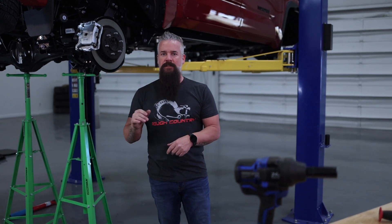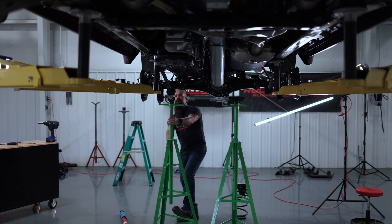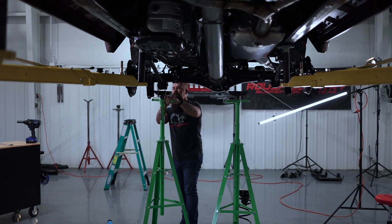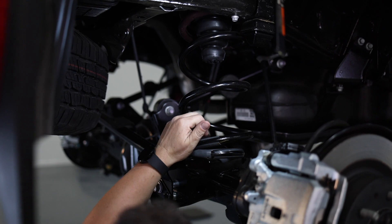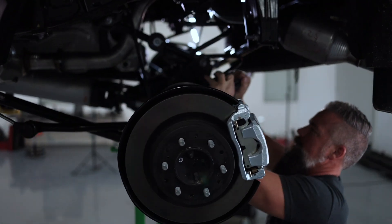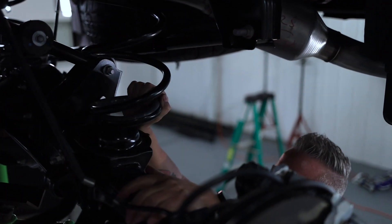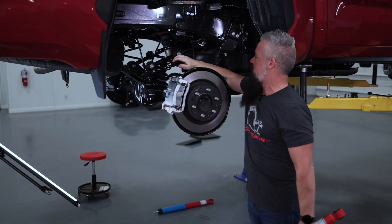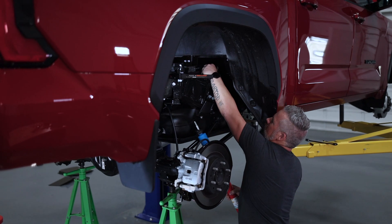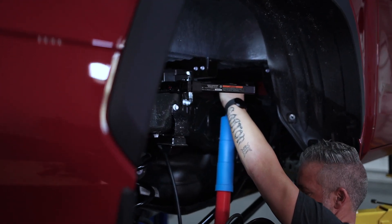With the track bar relocation bracket in place, the next step is to install the coils. We've already got the coil spacers up and in their place. We'll get the coils in on both sides, then install the shocks, and that's going to complete the lift for the rear. We've got the coils installed and rotated them to make sure the end of the coil fits in the pocket properly. Once everything is tightened down below, we'll come up top, tighten the upper shock mount, and that completes the install of the lift in the rear.